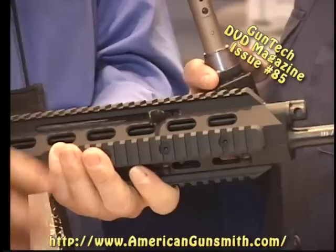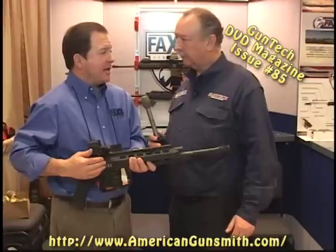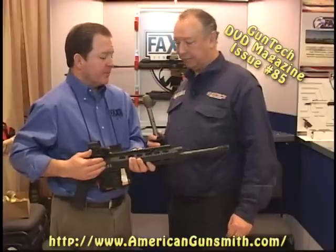Exactly. With the no-gas system, it doesn't allow any noise out of the action. It keeps the bolt closed. That's sweet.